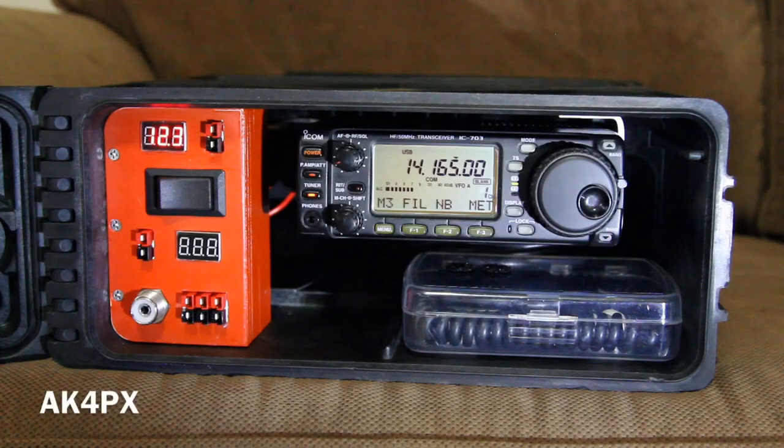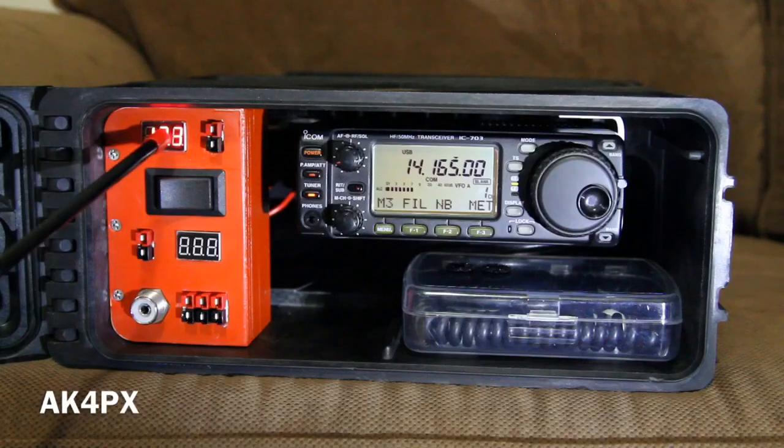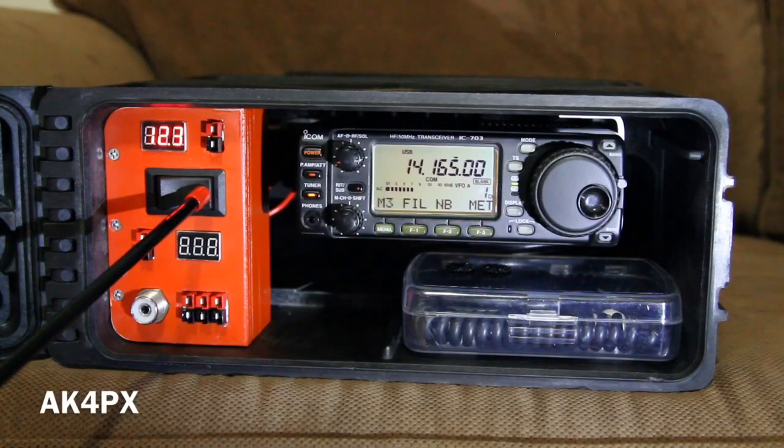Here we have a portable ham radio station. Starting at the left, here we have the voltage display for the internal 9 amp hour battery. Here is the input for the charger — only a charger, not a power supply. So in this case it would be a solar panel with a solar charge controller, a battery tender, or just your typical 13.8V charger. We have our switch — double pull, double throw, center off.